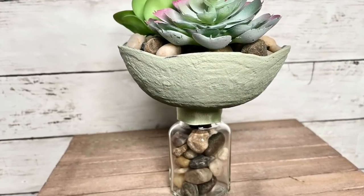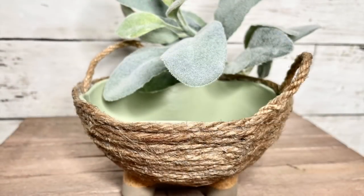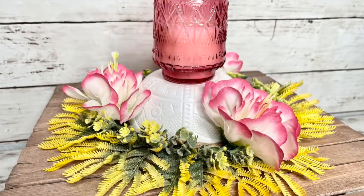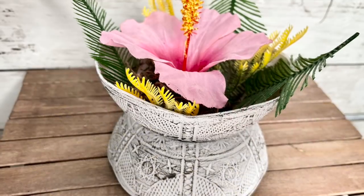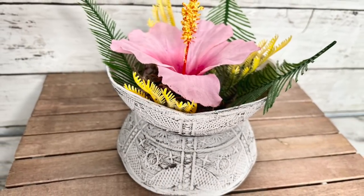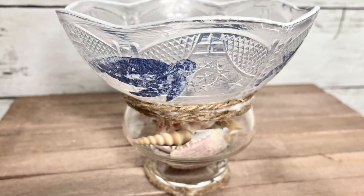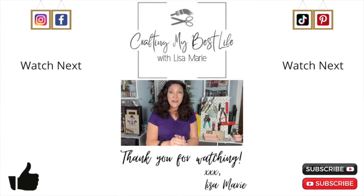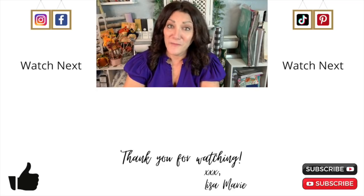And now for one last look at all five of these Dollar Tree bowl hacks — I love doing these. Let me know in the comments if you really like these kind of videos because I definitely want to do more. Let me know which one was your favorite. I think mine is a toss-up between the double bowl and the rope bowl. If you like this video I've got a couple other videos up here that I think you'll really like — click on one of those next, and don't forget: you are a blessing to me.